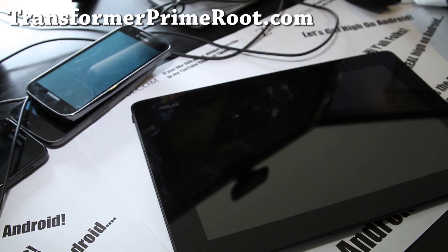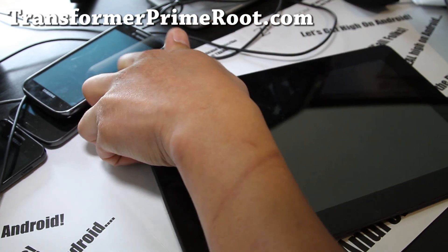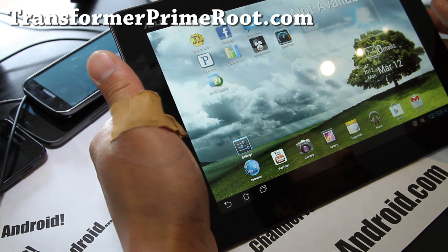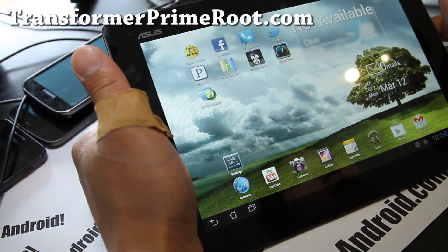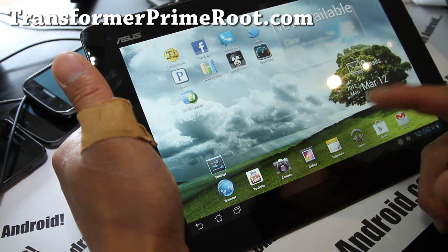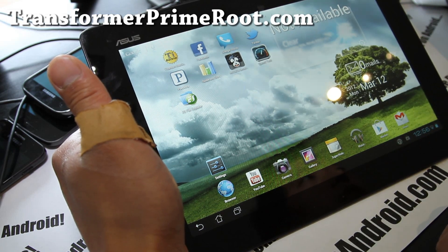Hi folks, this is Max from TransformerPrimeRoot.com. I've got my first ROM review for the Transformer Prime Virtuous Prime ROM. This one is actually based on the latest Asus ROM version 9.4.2.15 and it gets updated very quickly. So every time there's an OTA update, you'll get it if you just update your ROM. It comes Deodex,